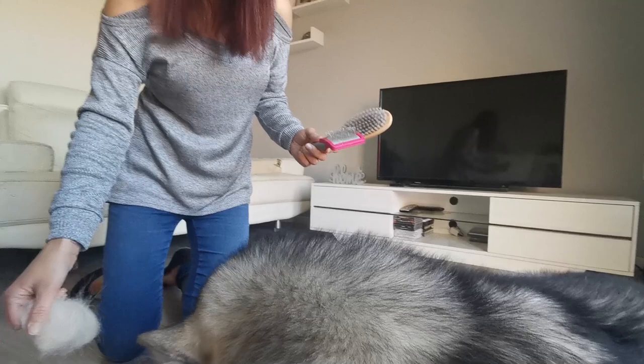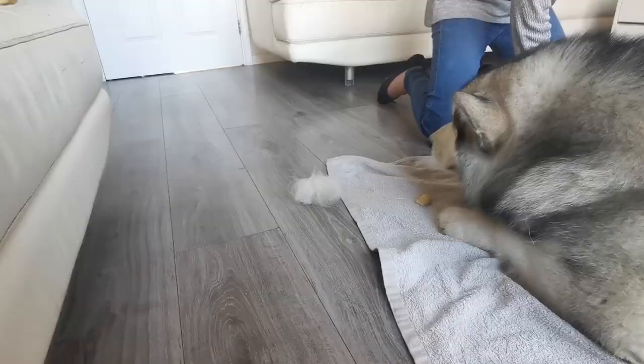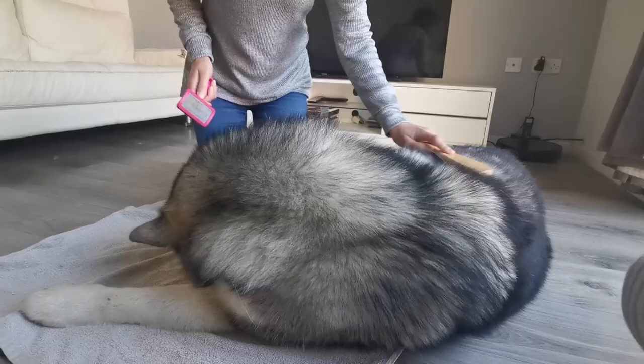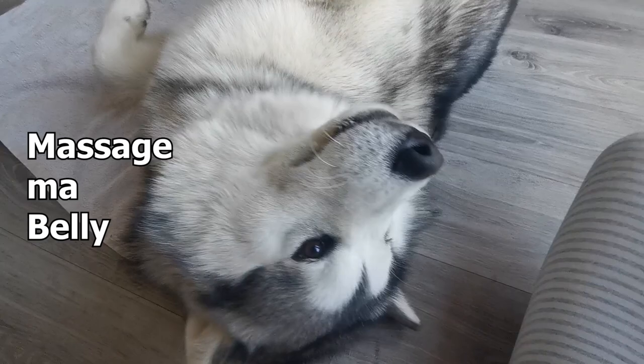Malamutes do shed twice a year, but he does shed a lot in a one-week shed as I'll show you. I put a towel down so that when I'm brushing him, the hairs tend to stick to the towel. I don't do it outside because it's really windy outside.